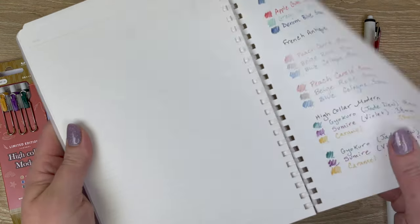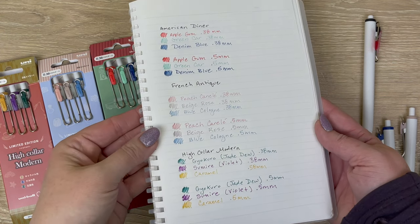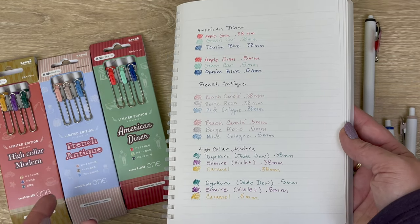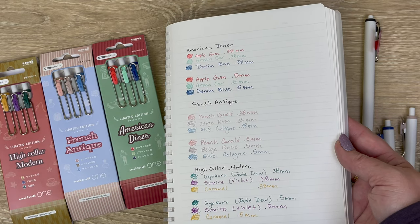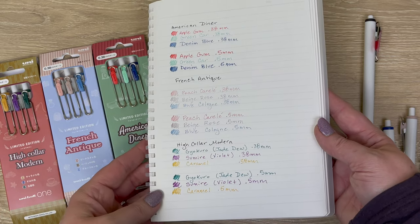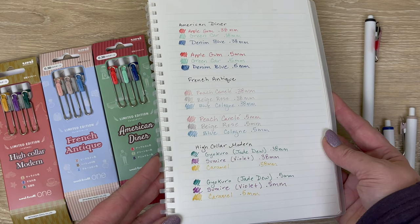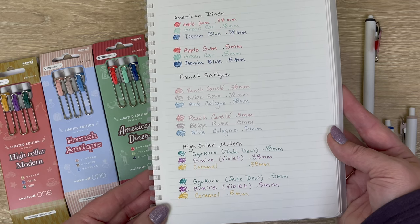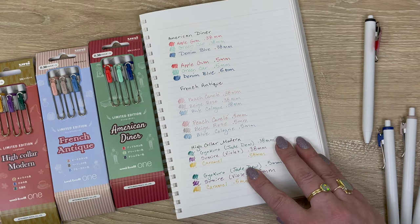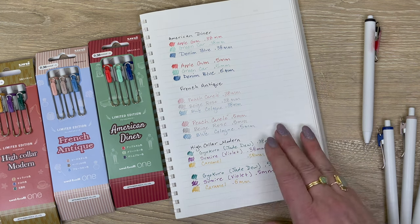As always, let me know if you have any questions about this new limited series. I apologize for having another uni-ball One video so soon — I was late recording the other video and didn't realize these would arrive today. I feel like Mitsubishi is really stepping up their game with the limited edition colors. The only problem is sometimes they release a color so good that you just want it to be part of the regular lineup, and there are definitely some colors in this new series I feel that way about.